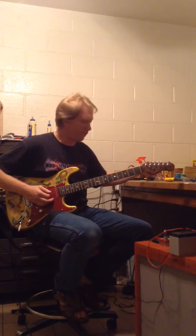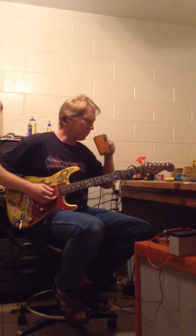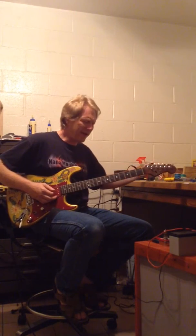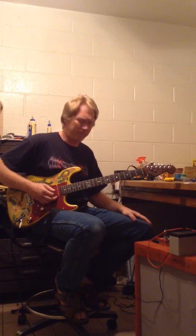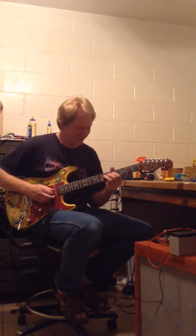Pretty cool sounding amp for what it is. The whole thing is running on 12 volts, so there's no high voltage in it. And it fits in an Altoids can. I basically just did it to see if I could.